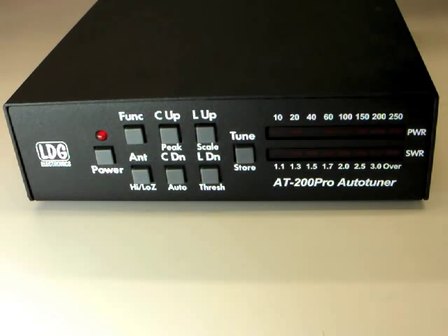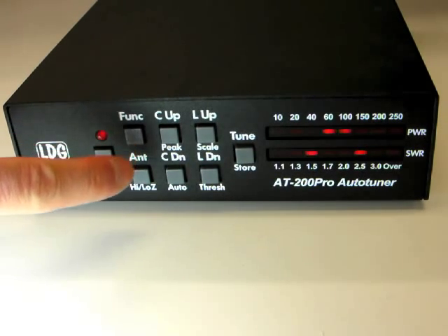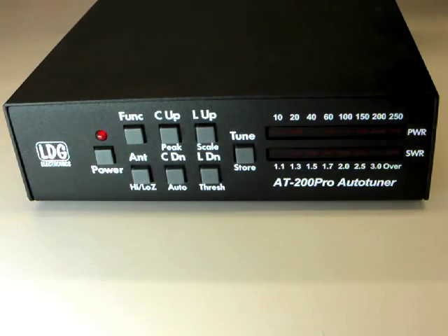The AT200 Pro automatically chooses whether to match for high impedance or low impedance antennas. To make this choice manually, press the FUNC key and then the Antenna button to toggle between high and low impedance settings. When you are satisfied with all of your manual settings, press FUNC and then TUN to store the settings in a memory associated with the current frequency.